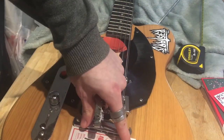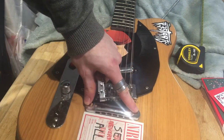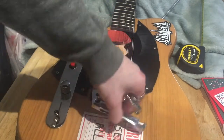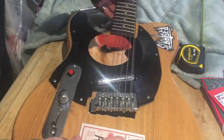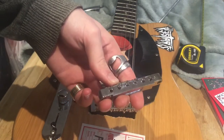I've got a tunomatic bridge. The bridge is just going to sit right there, just parallel to my Nirvana sticker. However, as you may have seen, I have routed out a massive hole for the tremolo block, meaning I'm going to have to add in a block for the posts of the bridge.